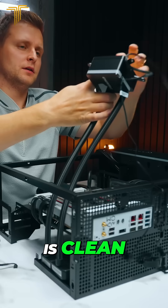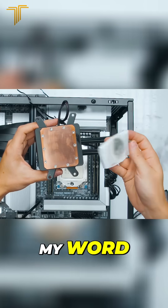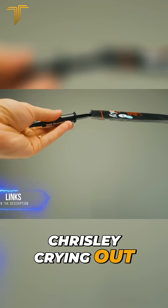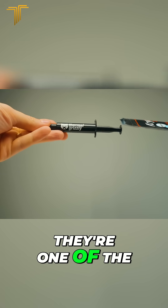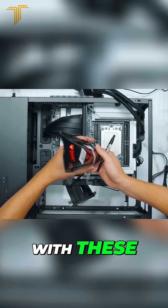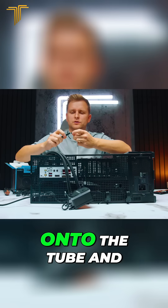You think our CPU is clean? No way — oh my word, look at that. For the paste, let's use the Thermal Grizzly Kryonaut. Check them out in the description below, they're one of the best ones you can get. The interesting thing with these is that you can actually put this end onto the tube.